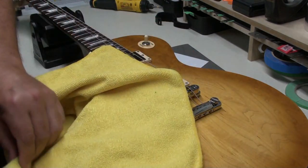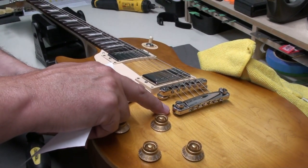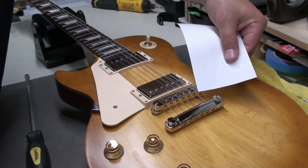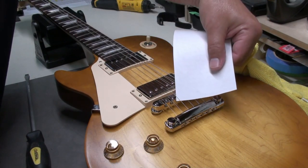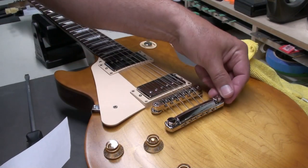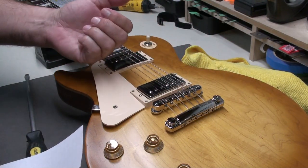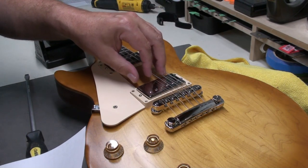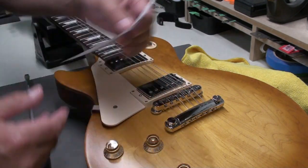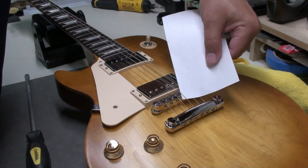After raising it several quarter turns, the posts are now sticking up above the body. The strings are still touching a little on the first and sixth strings, but all the other strings pass underneath no problem. When I do the full setup I'll raise the posts higher — you still want a decent break angle, but I'm not happy with the first and sixth strings still touching. Everything else is okay though.